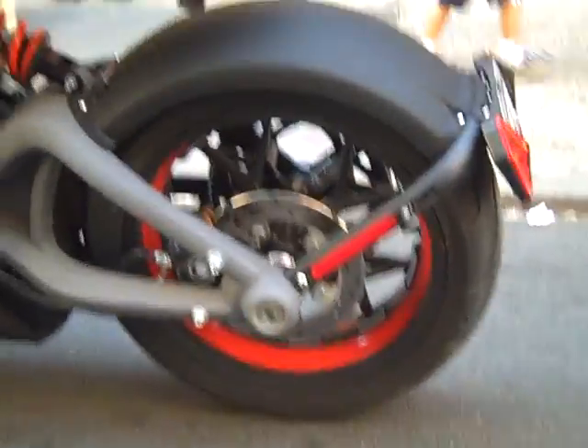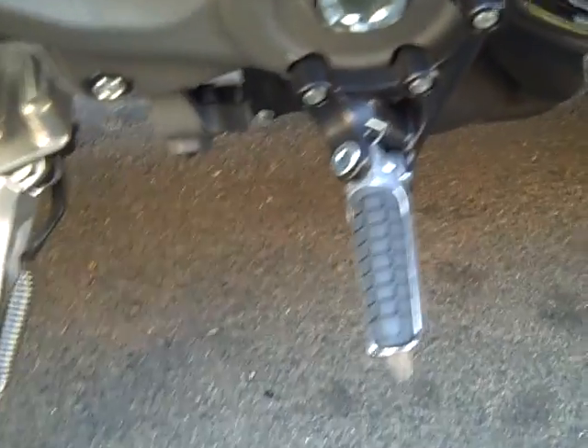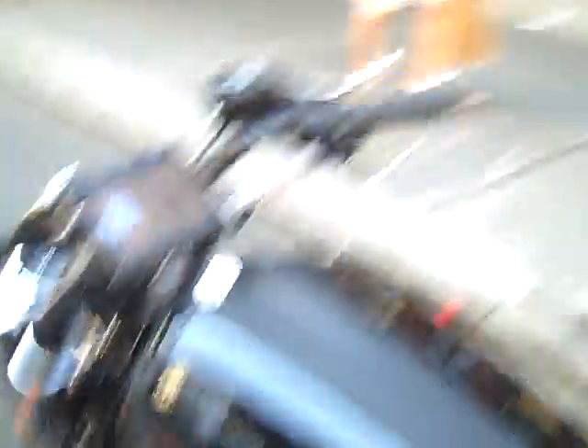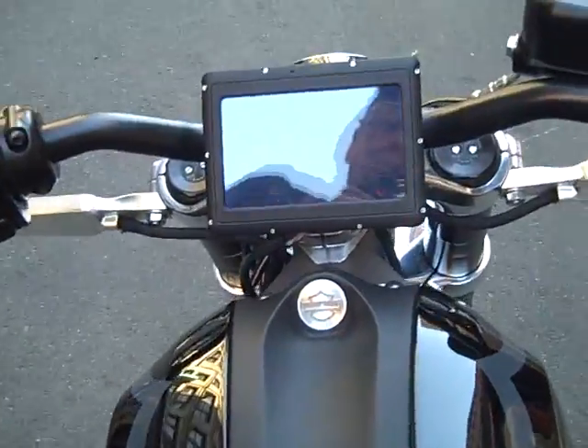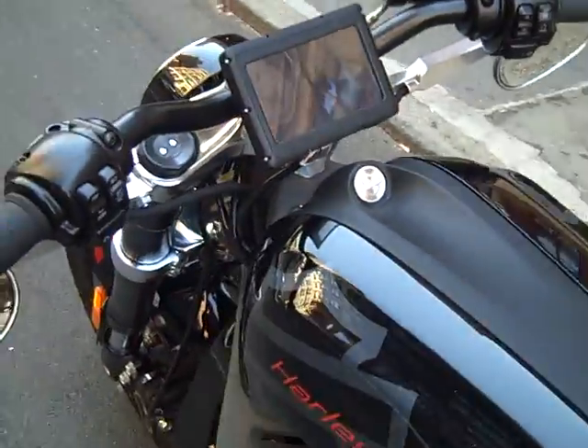This brakes in the back to make it stop. And notice there is no shifter. This is an electric bike, so there is no need to shift it — it's in only one gear the whole time. The LED dash. Low handlebars, sort of dirt track style, low and wide sporty. Very elegant styling.